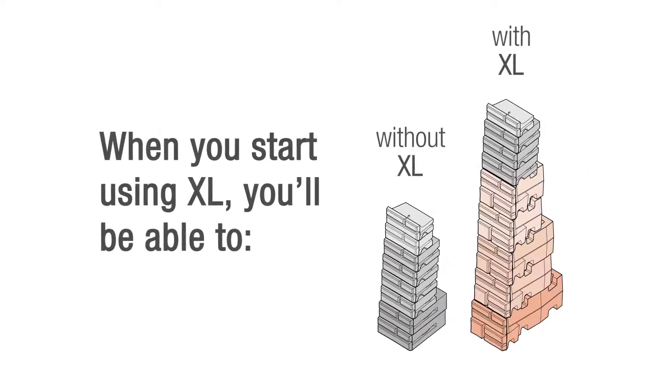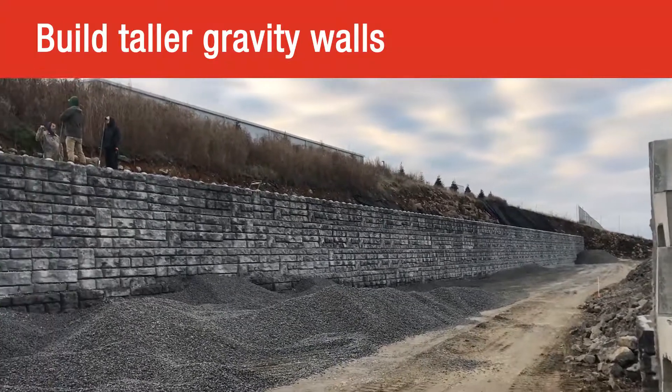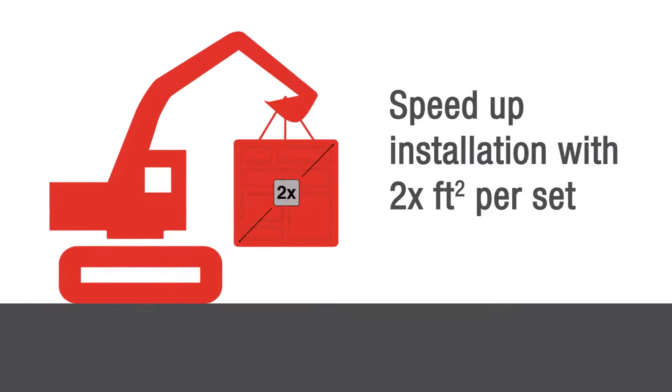When you start using XL, you'll be able to build taller gravity walls up to 21 feet, create more diverse solutions with three new blocks that integrate with the existing ReadyRock system, and speed up installation with twice the square footage per set.